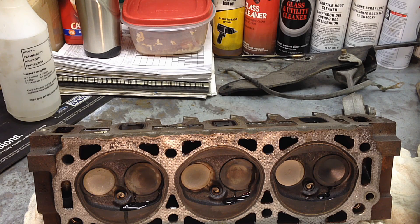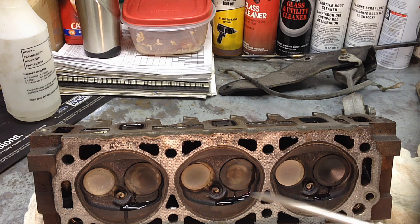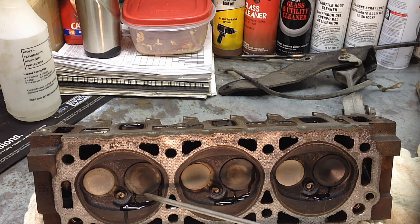Ideally, when this comes back from the machine shop, I should not see any leaks at all when I fill these up.